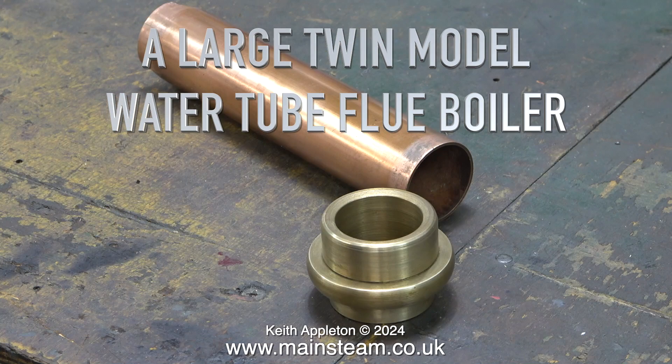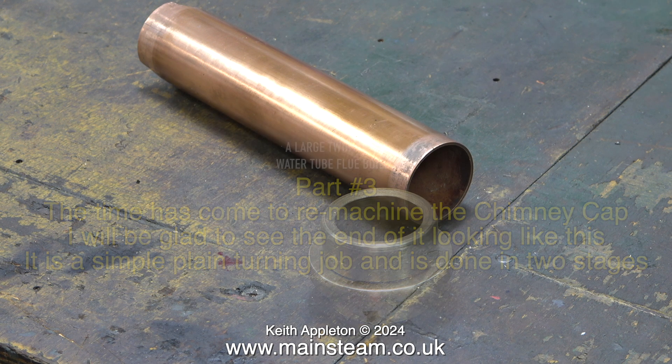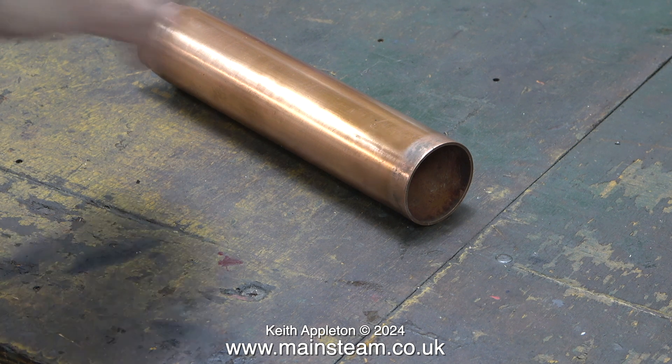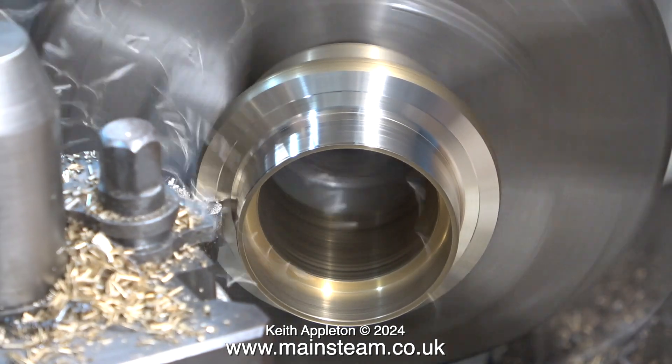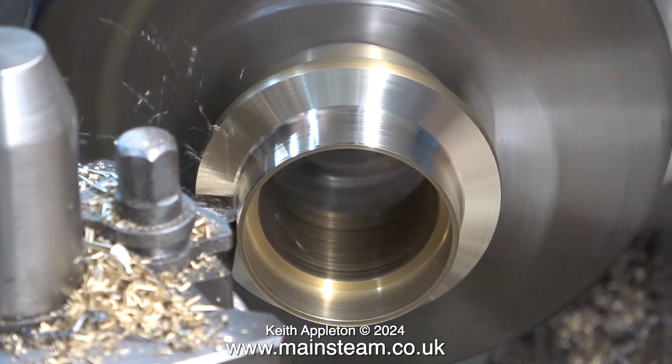A large twin model water tube flue boiler. This is part three. The time has come to remachine the chimney cap - I will be glad to see the end of it looking like this. It is a simple plain turning job done in two stages. To start with I'm not doing anything with the chimney baffle; I'm only concentrating on the top cap. I fitted it into the chuck of my Boxford lathe and here I'm starting the reprofiling process of the underside of the cap.